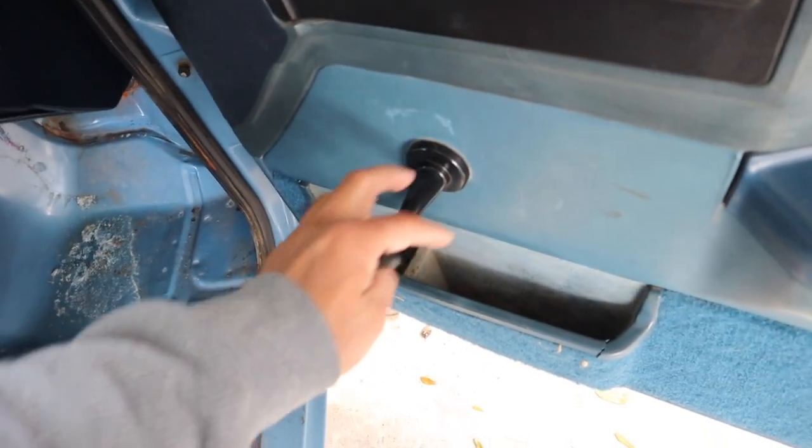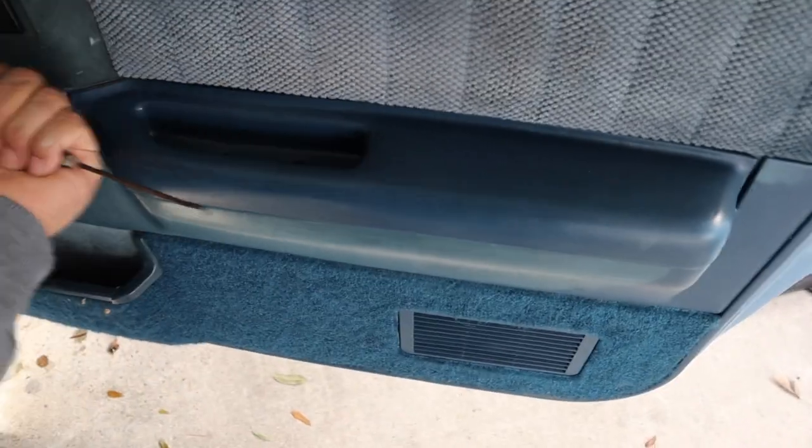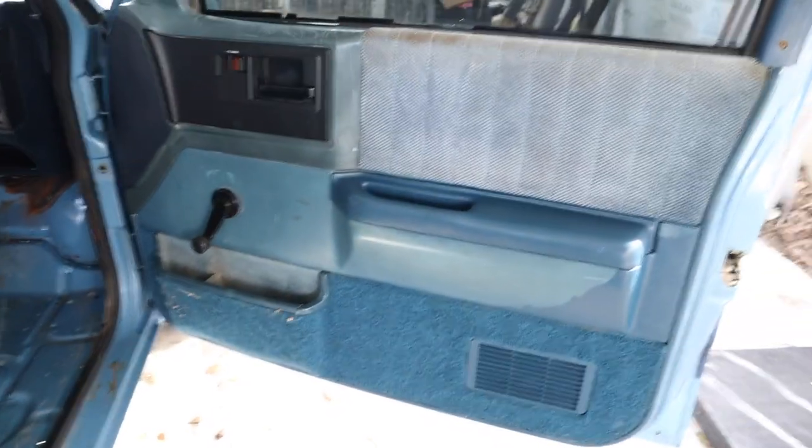So you gotta remove that clip, and then this comes up. You have three Phillips screws right here, and when you remove these you basically just kind of have to hit it a little bit to the side like this. Then this comes off and you just pry out the door panel — it has some retaining clips. It's pretty straightforward, let me show you.